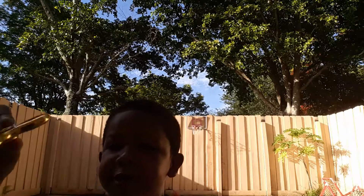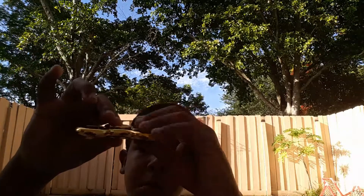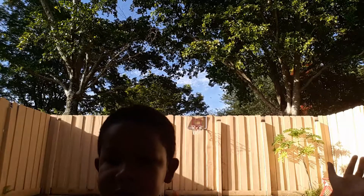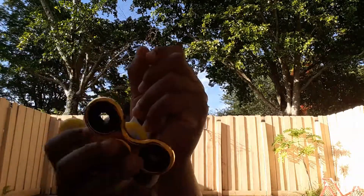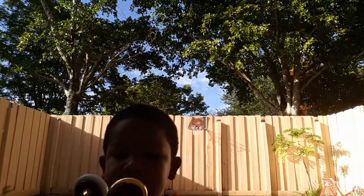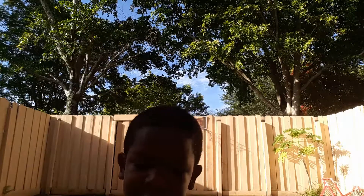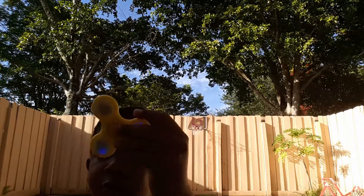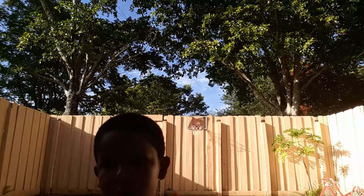I can spin it with one finger. I don't know if you guys are catching it. All these fidget spinners right here were worth the money. This one I got for free because it was from my friend. This one was $5 and it was worth it — got it at the $5 store. A fidget spinner for $5 — copped it.